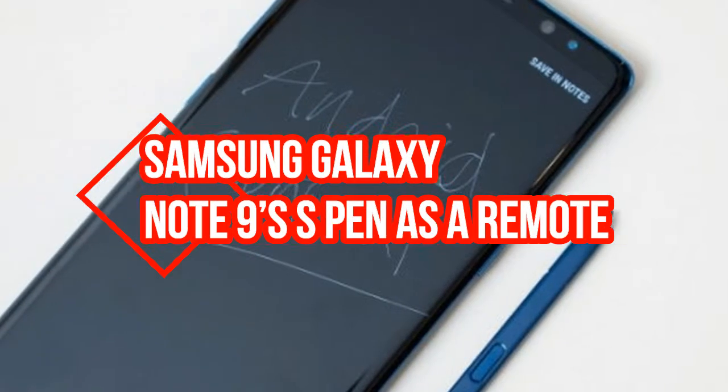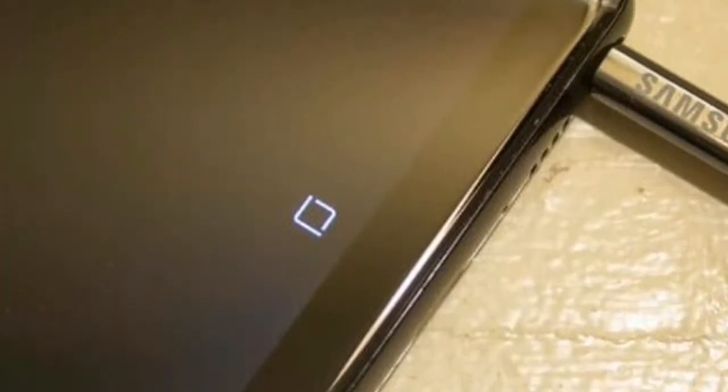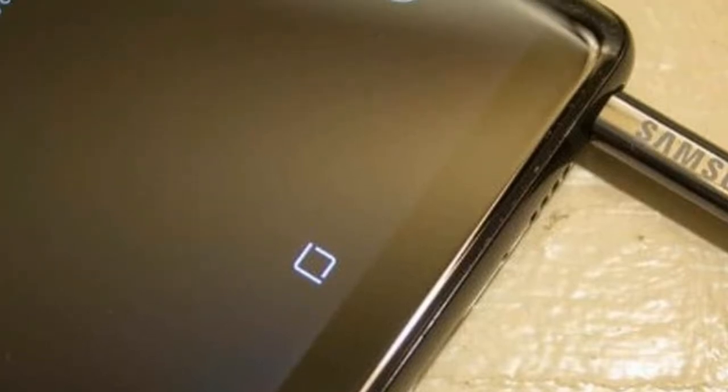Samsung Galaxy Note 9's S Pen as a remote — here's everything you can do. The Galaxy Note 9 comes with an improved S Pen which has new Bluetooth capabilities. Here are all the details on how it works.